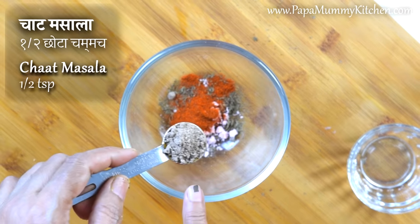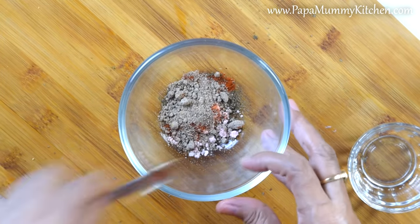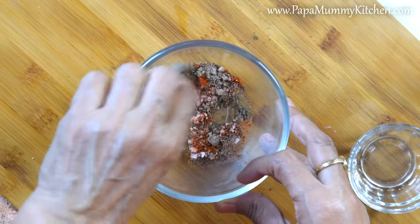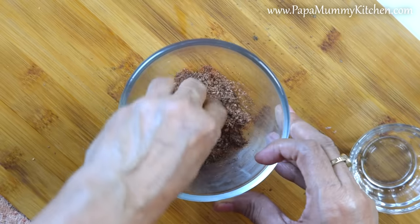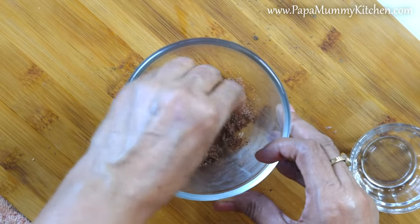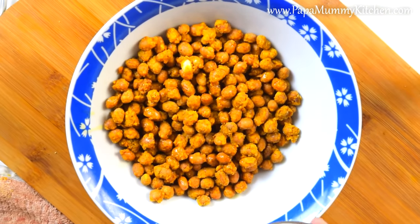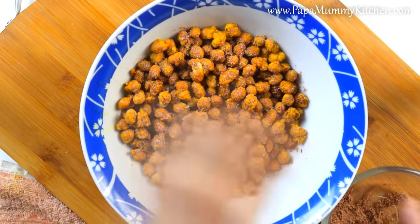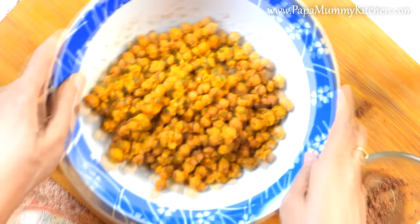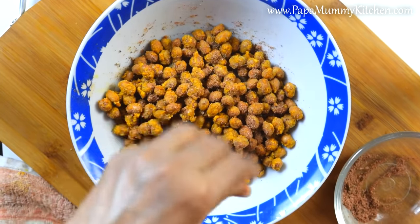This is the texture of the masala powder now. Mix all the ingredients well. Add some sauce. I will eat the meat and the meat will be cooked.